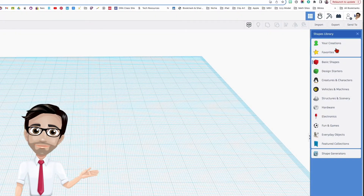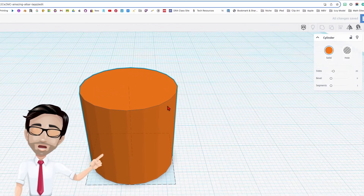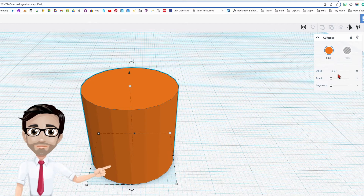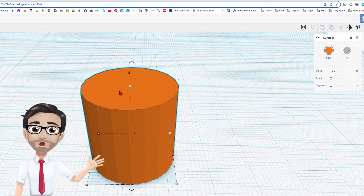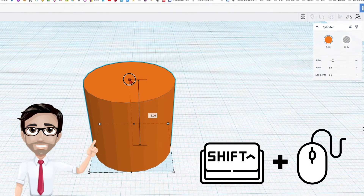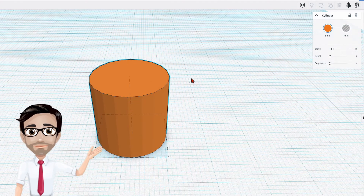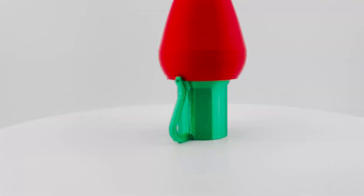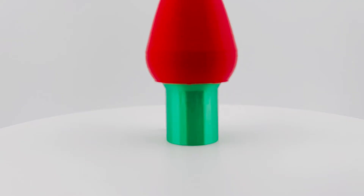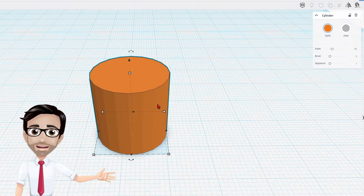We're going to go to the shapes library, go to basic shapes, and start off with the cylinder. Usually I like to max out the sides for the cylinder, but for this one we're going to keep it at 20. The height is going to be 17. The reason I did not maximize the sides is because it makes it look like the older sockets from when I was a kid. If you want to max it out, it won't make any difference — it's up to you.